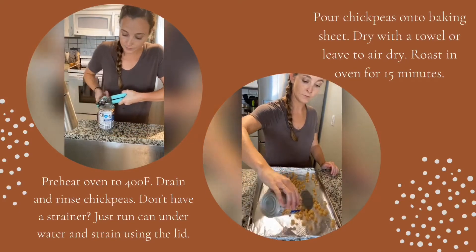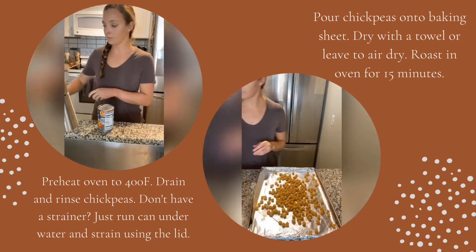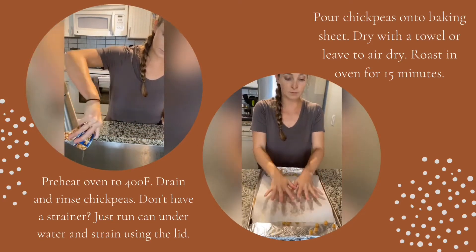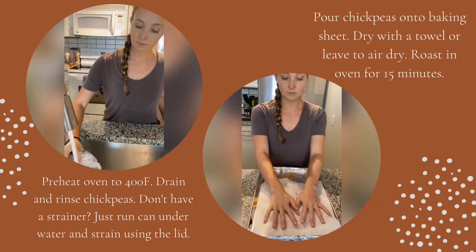First you want to preheat the oven to 400 degrees, then drain and rinse your chickpeas. If you don't have a strainer or don't want to do extra dishes, just run water into the can and strain using the lid. Next you want to pour the chickpeas onto a baking sheet and get them really dry, because that's what makes them crispy.